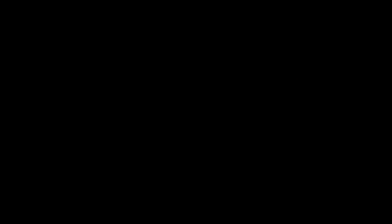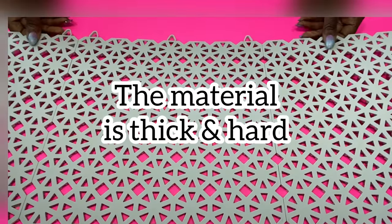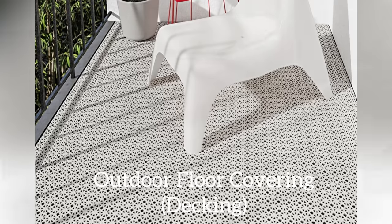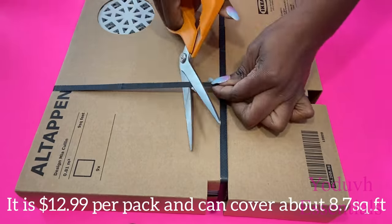This is the floor cover that I'm going to be using because it's perfect — it's thick and hard, and it's also light. This is an outdoor floor covering. I love the pattern, I love the design, and it's see-through. It's from IKEA and it costs $12.99 per pack, and it covers about 8.7 square feet.